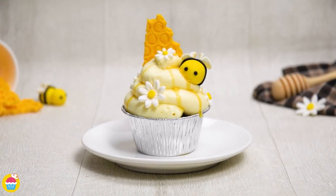Thinking about what to make for your honey bunny? How about a honey cupcake? Brilliant!